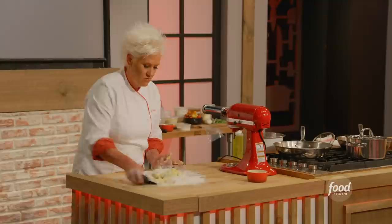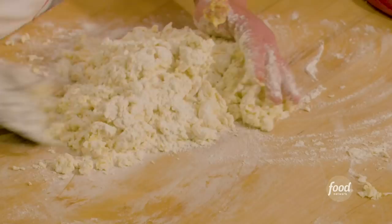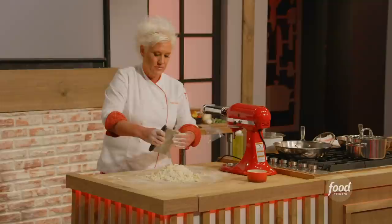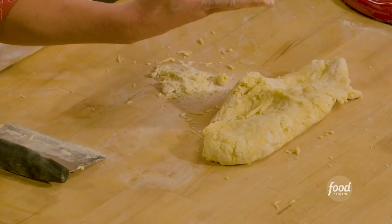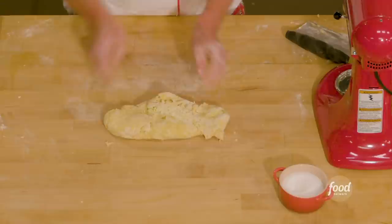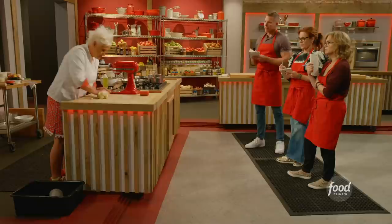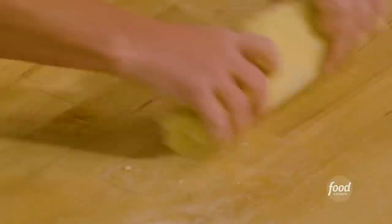Right now we're just mixing — scrape your bench, scrape your board so you get all the crud off the bottom. It looks like spaghetti, doesn't it? Now we're just gonna start to really combine this — I'm not kneading yet, I'm just combining. All these little shrapnel bits that come off your hands, put them right in there. Get it all combined — look, my board is clean again.